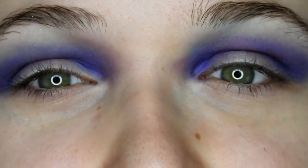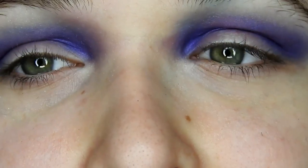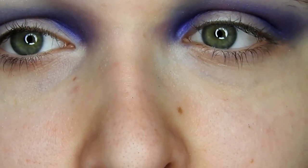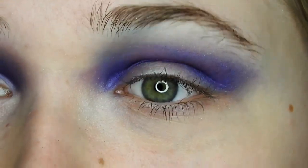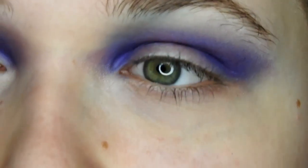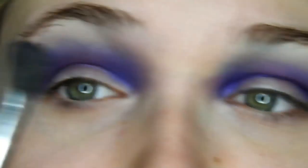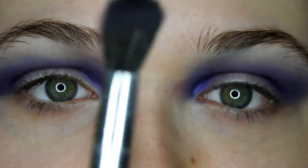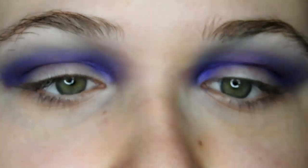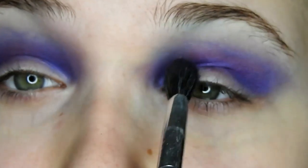Sorry about that, guys — my camera ran out of power, but I do now have it plugged in while I'm recording in the hopes that it won't run out again. You missed it, but I just did exactly what I was doing on this eye on the other one over here, and then I grabbed a really fluffy blending brush and just blended out the top a little bit.